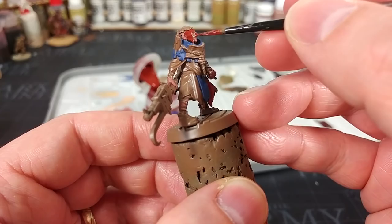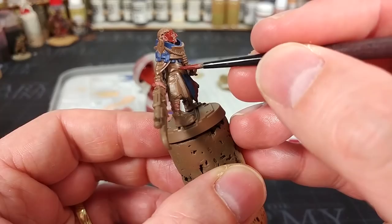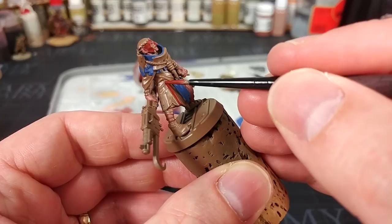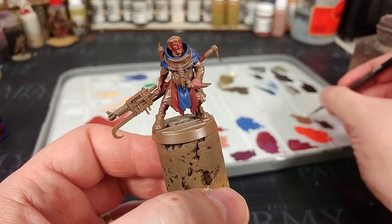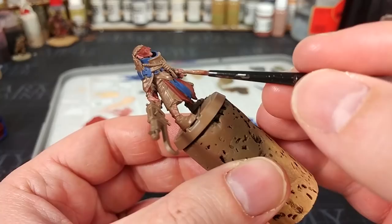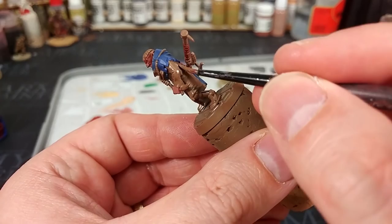I'll paint the cowl, face mask, and pick another couple of areas. Doombull Brown being a layer paint, you might get some translucency showing the lighter primer underneath, so come back and give it a second coat if needed. I've also got some leather brown from the Army Painter, because if you're going to use the primer it pays to have a pot of the paint just to fix up any little mistakes along the way.